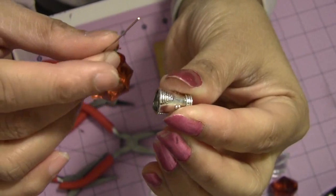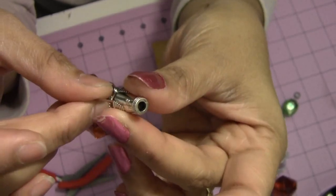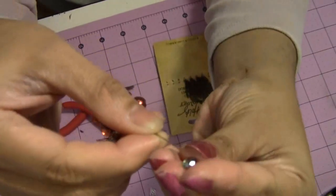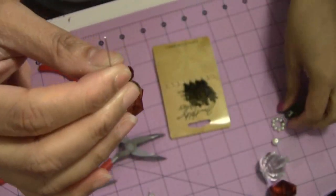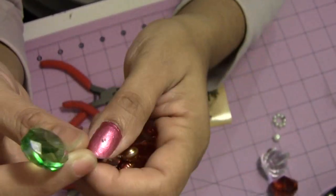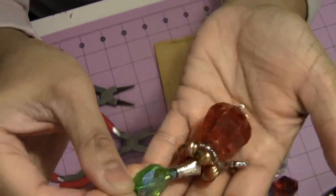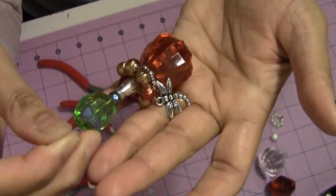I wanted to use this piece — I took it off from one of my bracelets, those were endings, and I just took it off. So I put this in, then I'll put one small crystal bead here and another bead. It is very very easy — there is nothing like hard work or any tricks. This is just plain jewelry making.